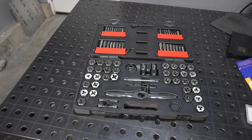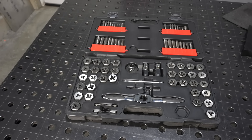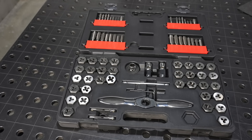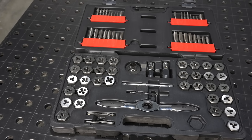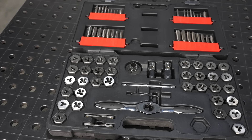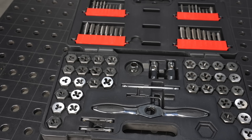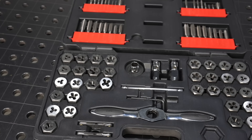This is a tap and die set like you might get at the hardware store or Harbor Freight — this one's just off Amazon, it's a GearWrench set. At the price these are offered at, while they're not cheap, they aren't expensive as far as cutting tools go. So they're clearly not top tier components, but it is nice to have a complete set, and then I buy higher quality ones of the sizes I use a lot.